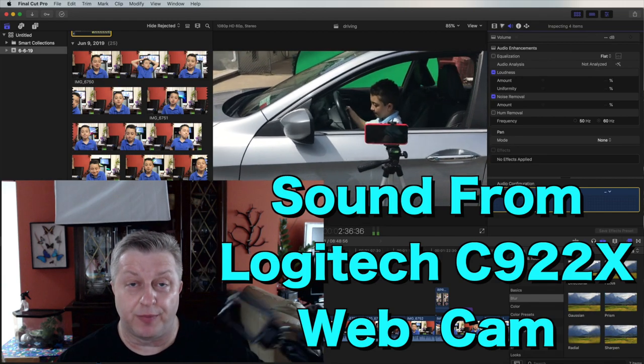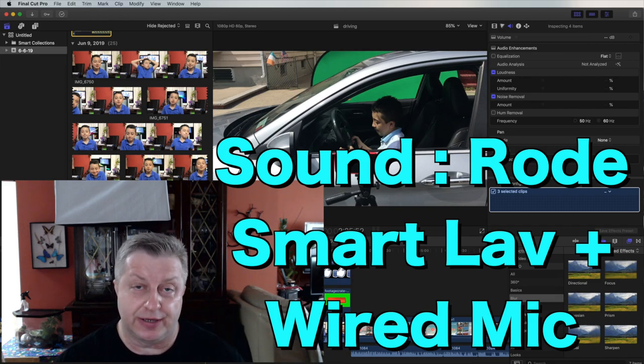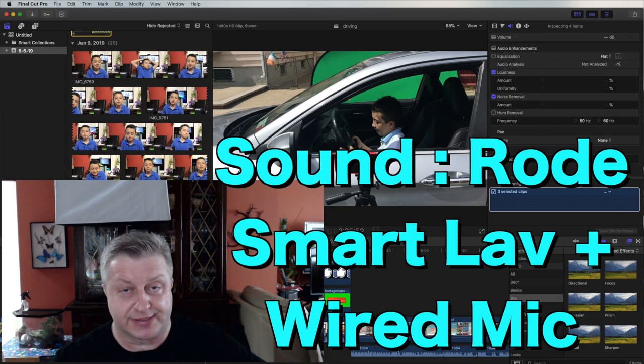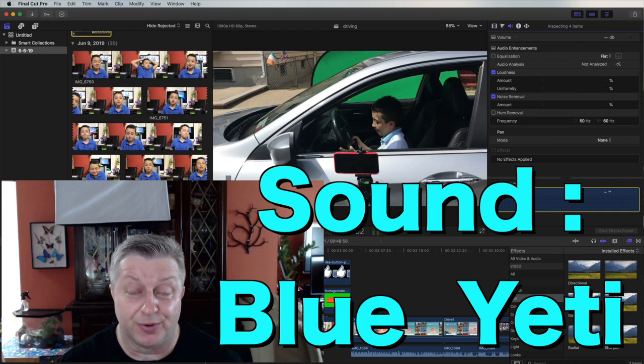Now recording on the Rode Smartlav+ — a wired lavalier microphone connected to the iPhone — all links are in the description, with the Yeti at the top. This is the Smartlav+ audio test and it should be way better. Now recording with the Blue Yeti at zero gain, with the microphone approximately one foot away from my mouth.